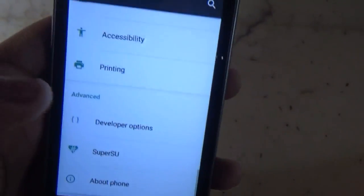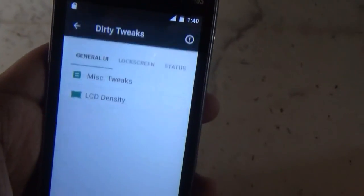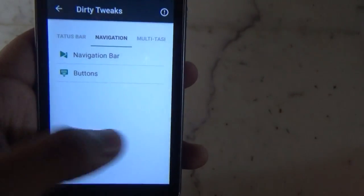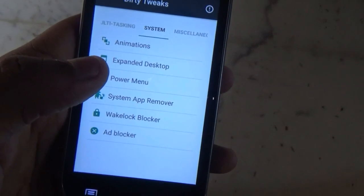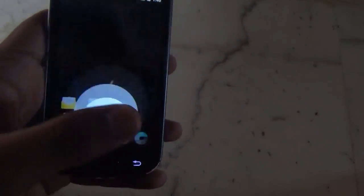Jumping into the settings, everything is similar except one thing — the Target Tweaks, which are some tweaks provided by the ROM itself. Here you can change pretty much everything in the ROM, starting from multitasking, system, power menu, notification tray, and more.